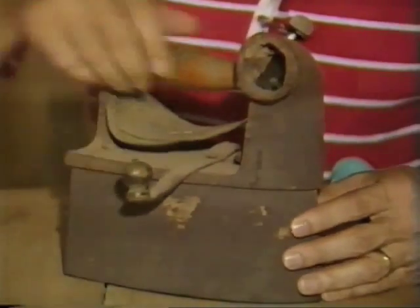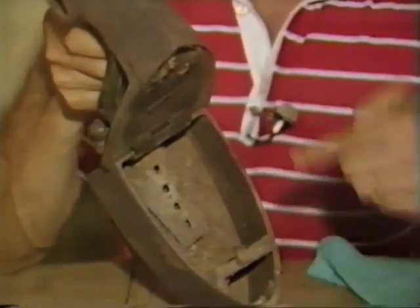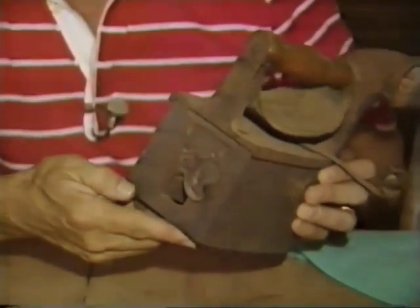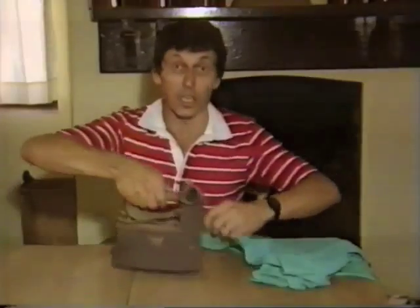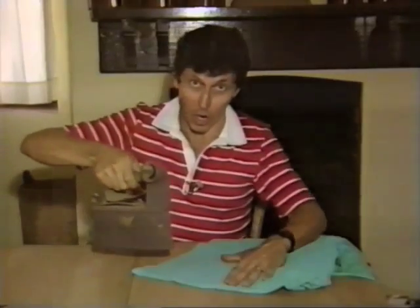The lever is to open the iron box. Inside that box you place hot glowing coals. There's a hole at the back of the iron and you blow through that to make the coals glow. You fasten the lever in place. The chimney lets the smoke out and the whole thing serves the same purpose as today's modern steam and dry electric iron.